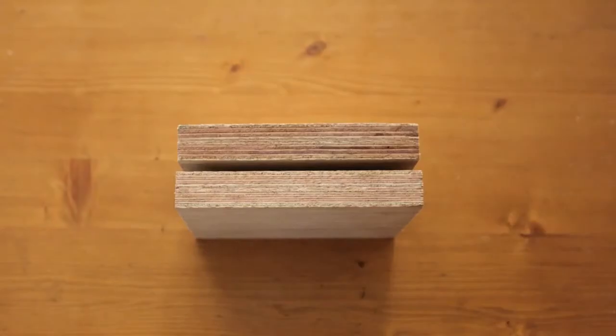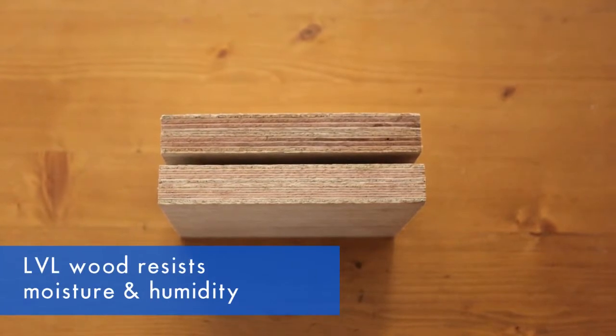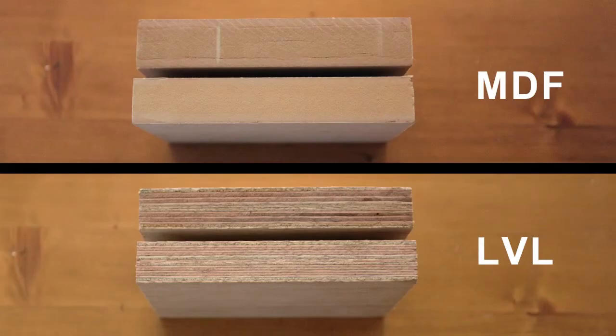The door base and frame of the cabinet are now made with LVL wood, which is much more resistant to moisture and high humidity. We soaked a piece of standard cabinet wood and a piece of LVL in water for comparison. You can see that the standard wood, or MDF, is cracking and splitting apart, while the LVL has maintained its integrity.